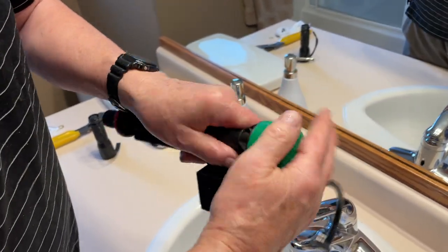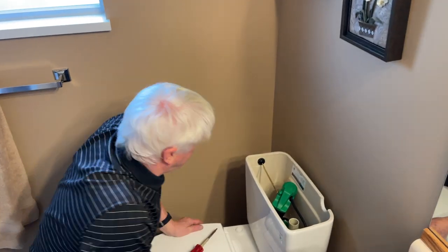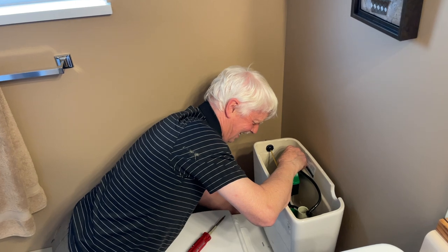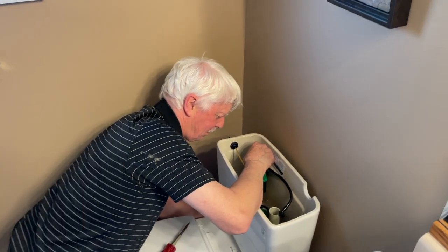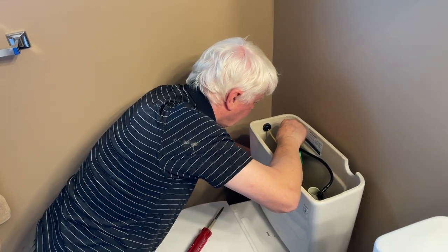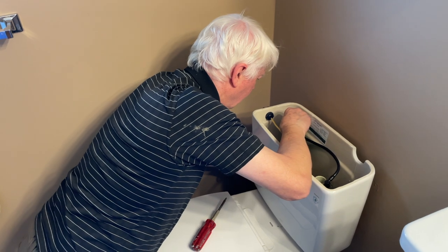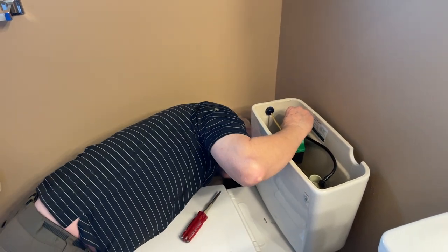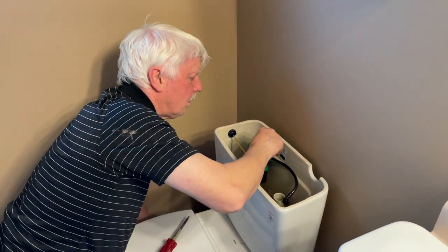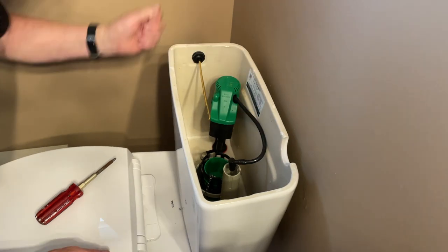And that's it — easy peasy. We'll see what the flow is like later. Putting it back, there's just one big nut underneath. So the nut goes on the bottom of the assembly. You don't want to over-tighten that even with a wrench — it's plastic, so don't reef on it. That's nice and snug.